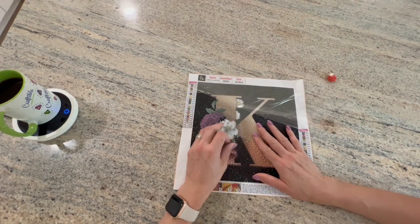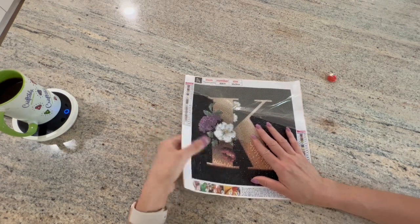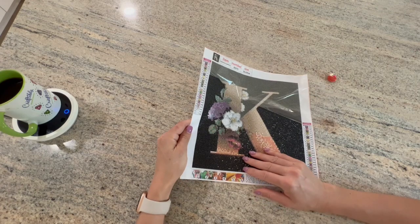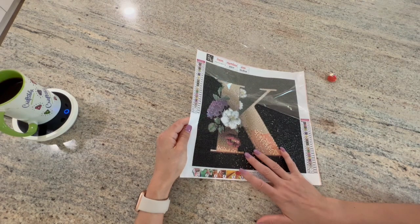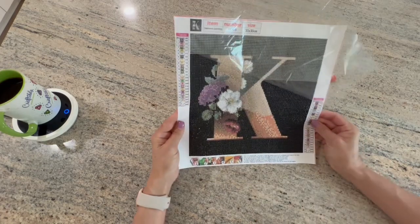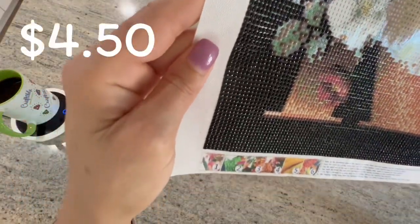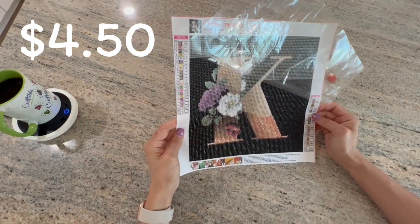My initial thought was that I was going to use this as my thumbnail, but I did other things with the thumbnail so I'm probably not going to do that. This was a really cute kit and the drills line up pretty nicely - there's a nice shine. For whatever the cost was, it was probably like four dollars - it's a great little project, it really is.